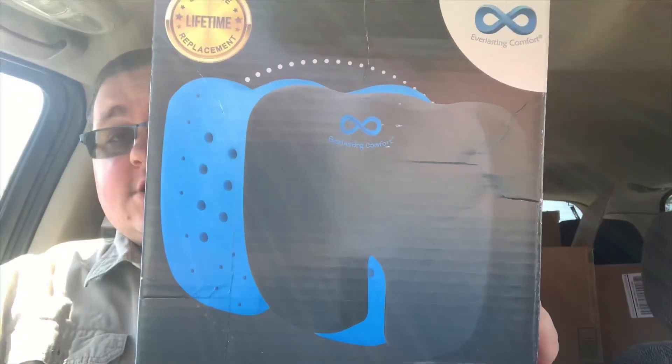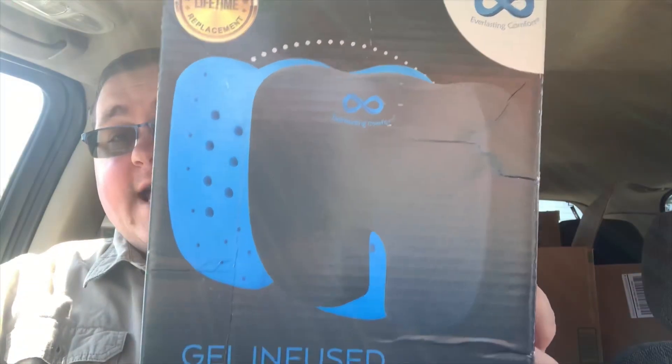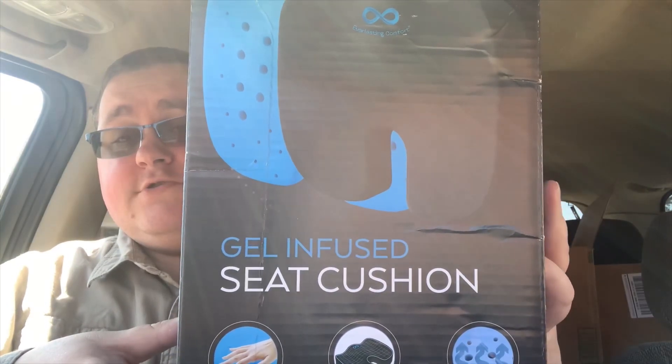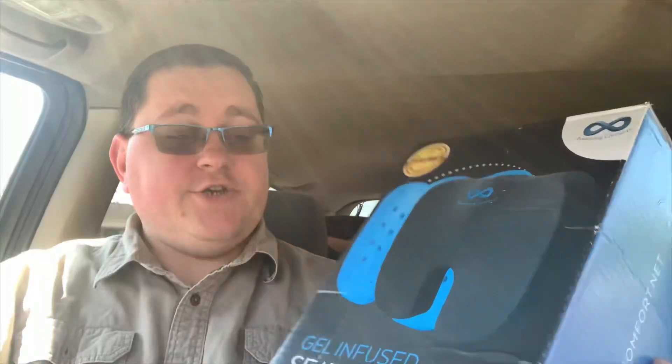Welcome to A to Z Reviews, where we bring you our honest and unbiased review and brand awareness on different products. Today we have a product here by Everlasting Comfort, and this is the gel-infused seat cushion.